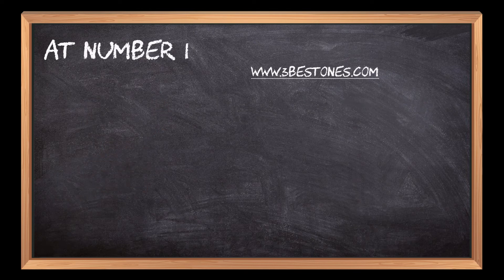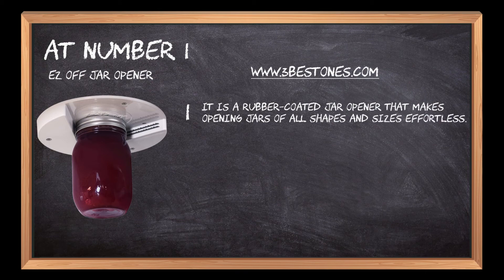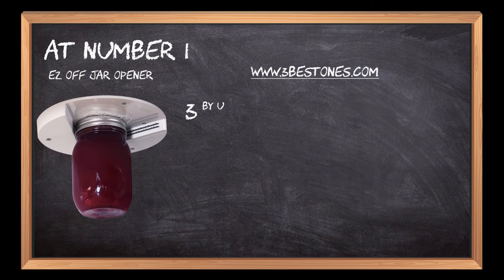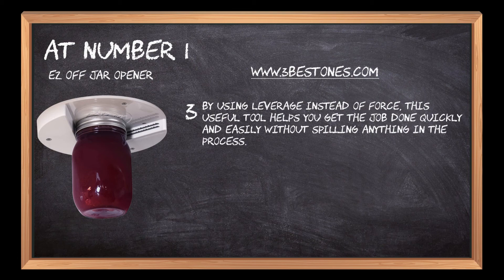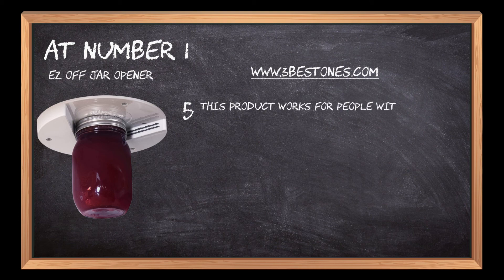At number 1: Easy Off Jar Opener. It is a rubber-coated jar opener that makes opening jars of all shapes and sizes effortless. It's designed to work with any size or shape lid, even the ones that are difficult to open. By using leverage instead of force, this useful tool helps you get the job done quickly and easily without spilling anything. This innovative device has been featured on TV shows like Shark Tank and Good Morning America. This product also works for people with arthritis, carpal tunnel syndrome, and other hand issues.